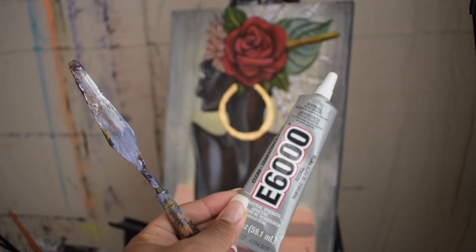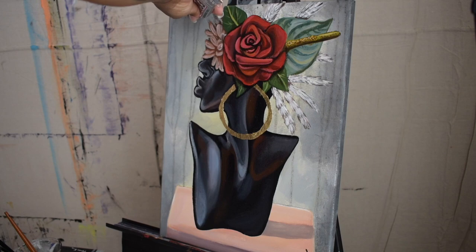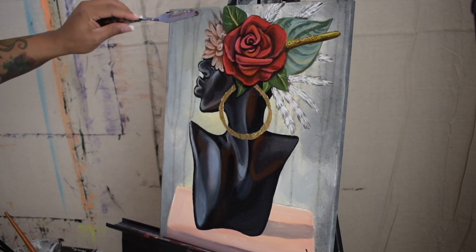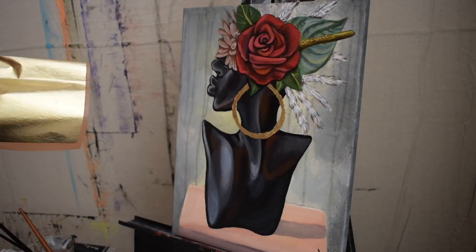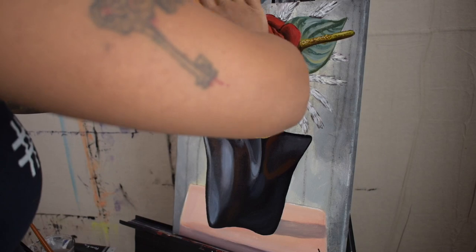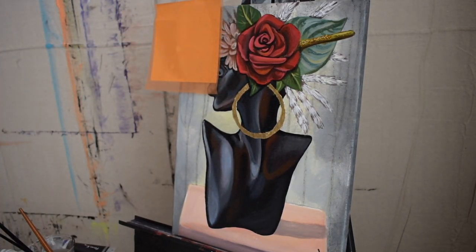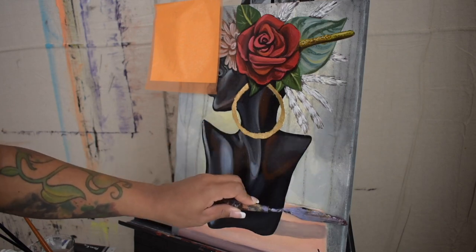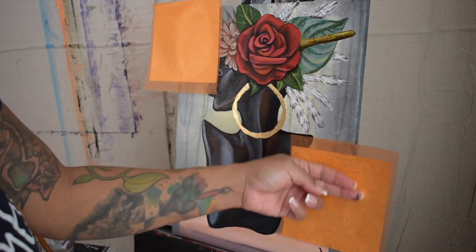Here I will be using a palette knife and strong adhesive glue to apply gold leaf to the background. I'm scraping the glue in the direction I want the gold leaf to lay when applied. I allowed these placements to sit for a good 30 minutes before they were completely dry, so you want to make sure that the gold leaf is sticking successfully when removing it.